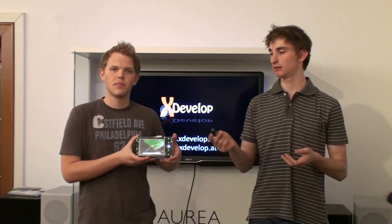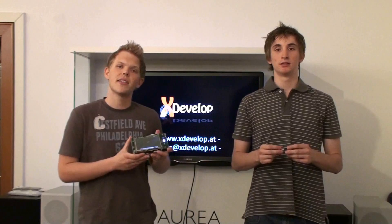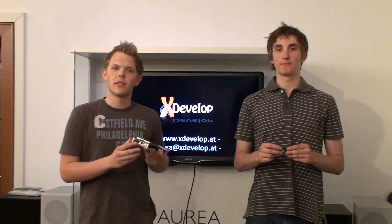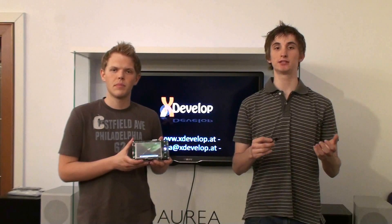For maximum connectivity, the X-Ion provides two high-speed USB ports and a USB on-the-go interface. As Wi-Fi isn't always fast enough, we also implemented standard Ethernet. To be able to use the X-Ion as a mobile platform, we built a solid battery and power management solution.